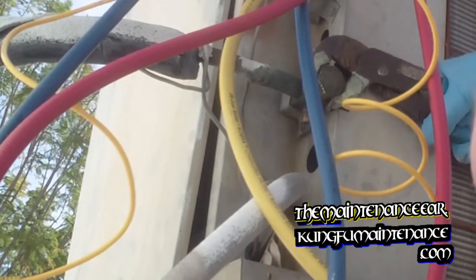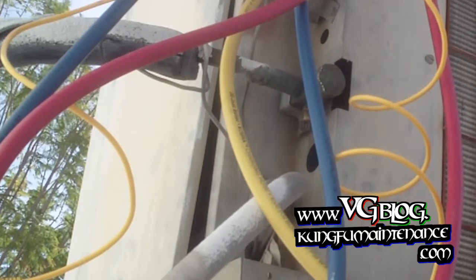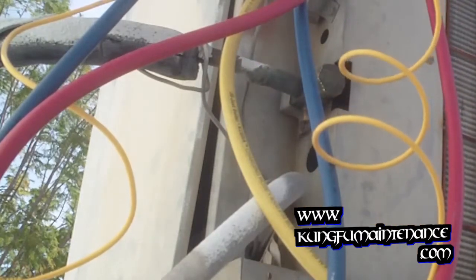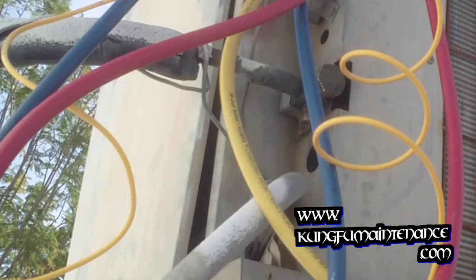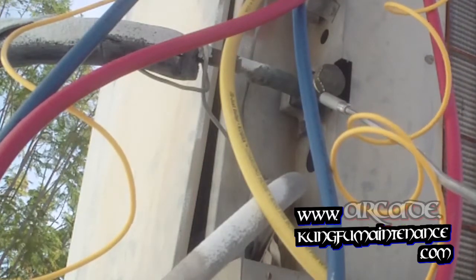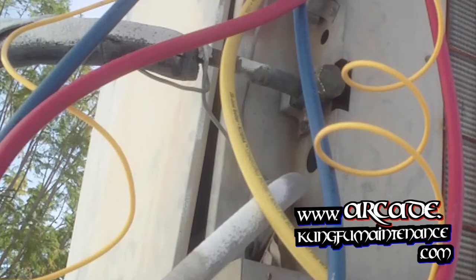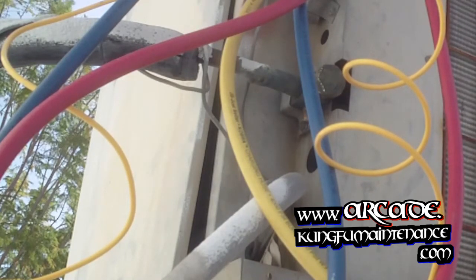Get a quarter turn past tight — good to go there. I'll retest that once the unit is running and under pressure — well, I can retest it now. Now that our leak is fixed, we can charge up the AC.